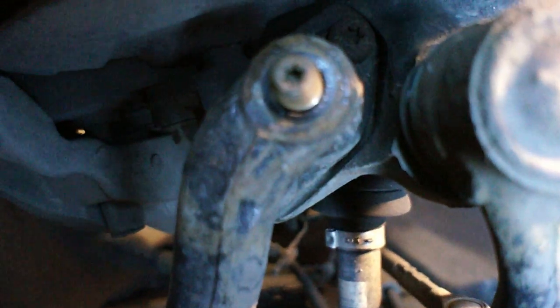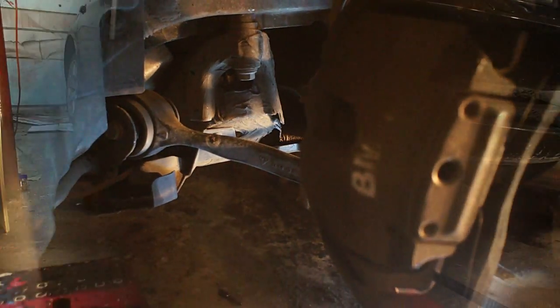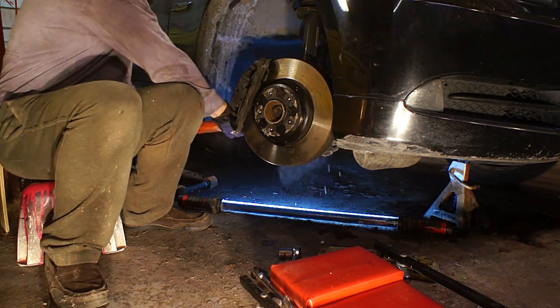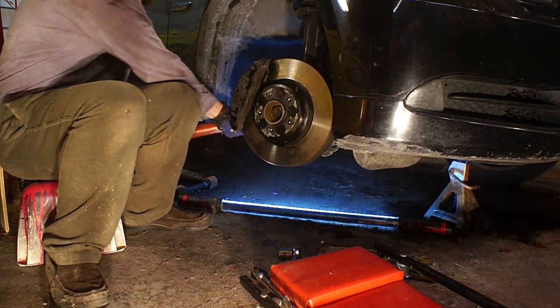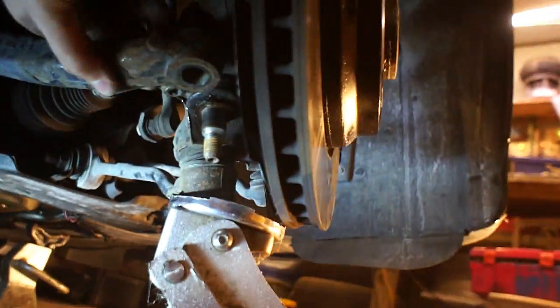This is a 24mm nut that you're gonna have to get off — an impact takes it off pretty quick. You're gonna need an impact to get it back on, or you'll need to use that star key in the head of it to tighten it back down later. It turns out I drastically underappreciated how much force I was going to have to put into breaking this loose. I was afraid of bending the control arm but I really had to put a lot of force into it, so don't be afraid to really whack on it. I eventually put a jack under part of it so that it wouldn't be moving the entire assembly up and down.